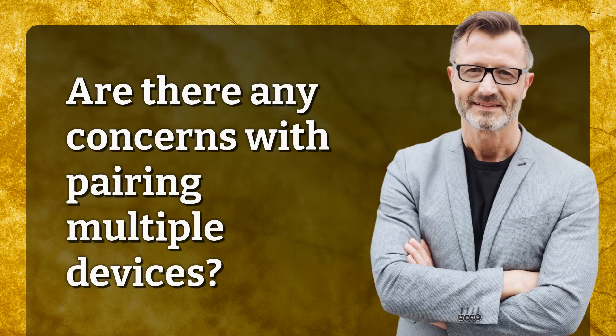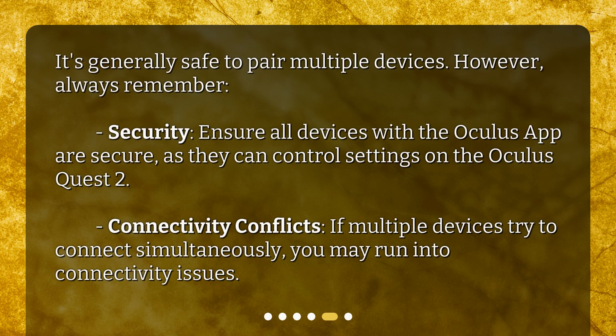Are there any concerns with pairing multiple devices? It's generally safe to pair multiple devices. However, always remember: Security — ensure all devices with the Oculus app are secure, as they can control settings on the Oculus Quest 2. Connectivity conflicts — if multiple devices try to connect simultaneously, you may run into connectivity issues.